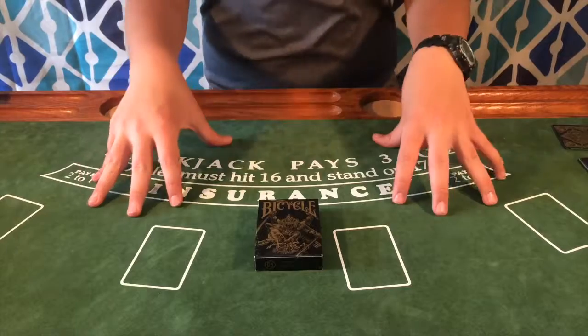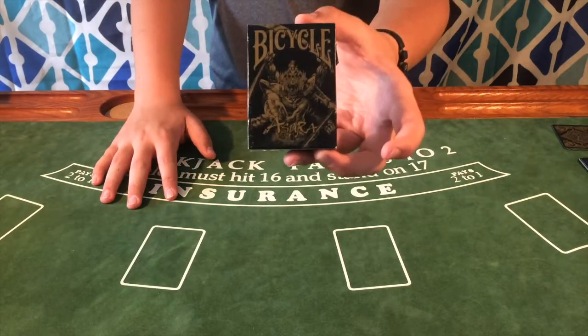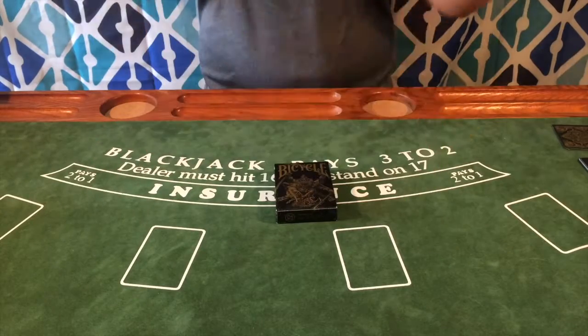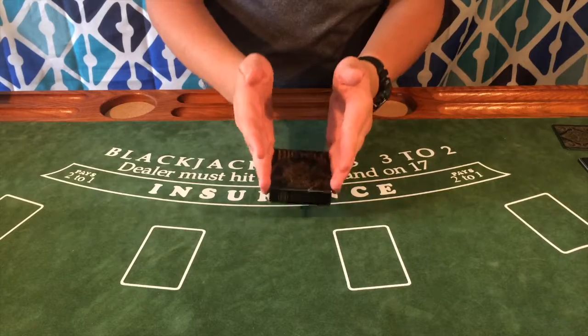Hello and welcome back to another deck review. Today I'm going to be doing a review of the Bicycle Azura deck. This is by Card Experiment. I will have a link in the description below where you can pick up a deck if you like this.